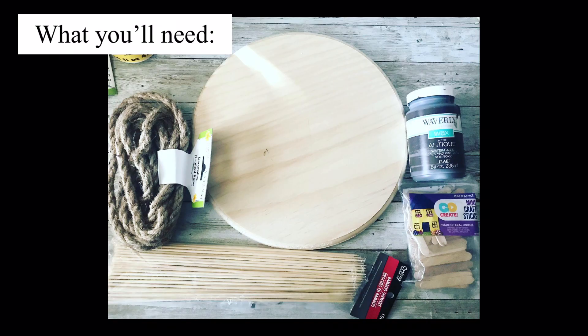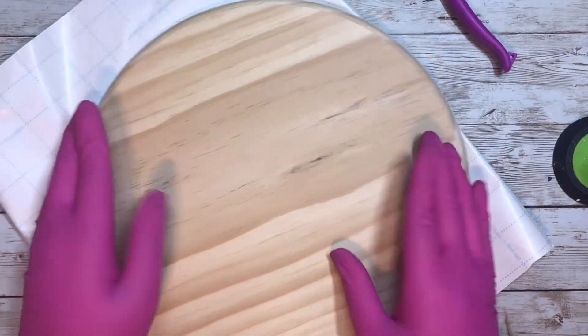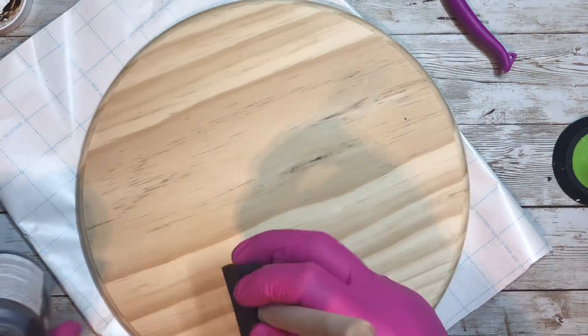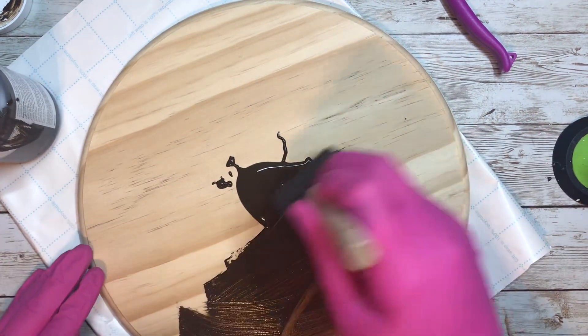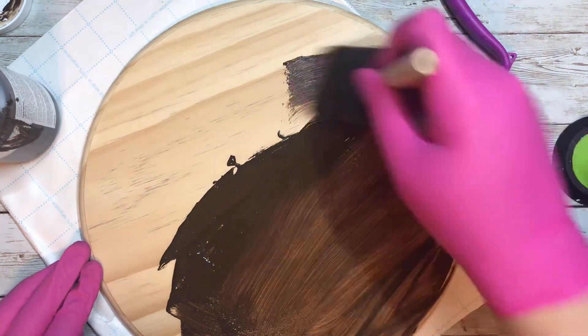These are the products you're going to need for this project, and I got all of these from the Dollar Tree — yes, even this plaque. I did find it in their spot where they have items that are a little bit more than a dollar, but they're definitely worth it. I'm using this wood round and just giving it a nice coat of Waverly Antique wax, because I love how it looks once it's all said and done. It gives it such a good deep color, and these wood rounds really do take that stain really well.